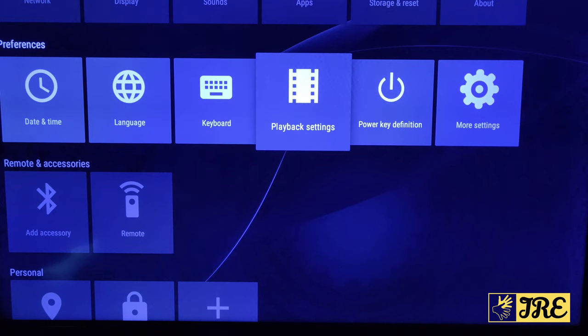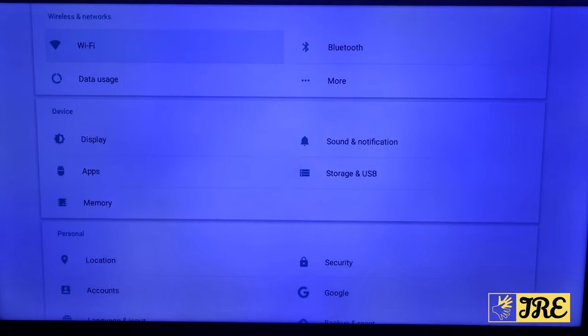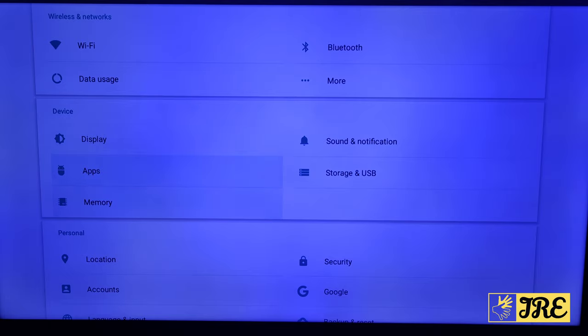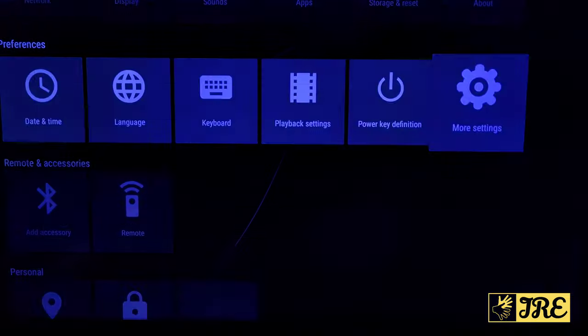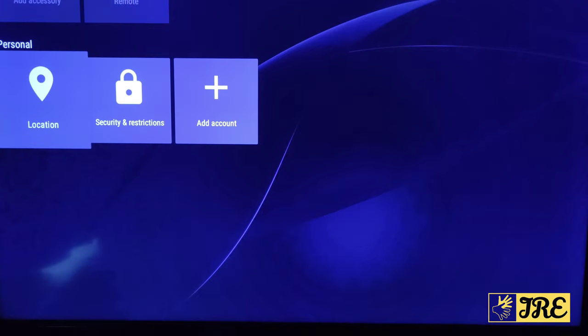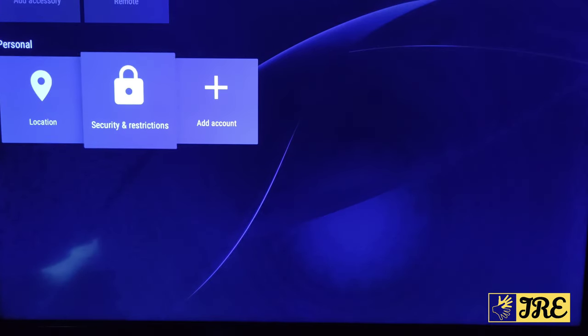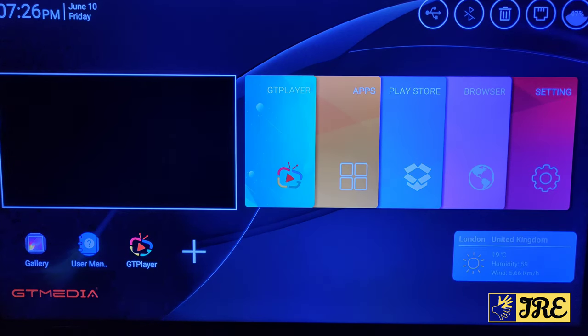You've got Keyboard, Playback Settings, Power Key Definition, and More Settings, which shows a proper Android layout with Accounts. Scrolling down there's Bluetooth Remote and Accessories, so you can add a Bluetooth remote, and also Location, Security, Restrictions, and Add Account.